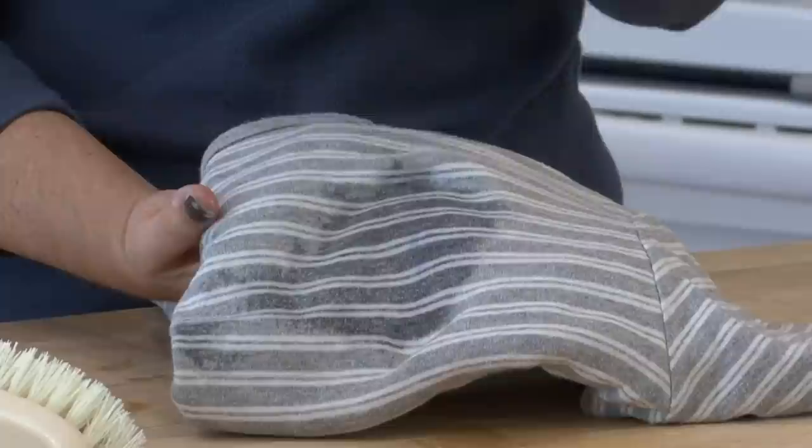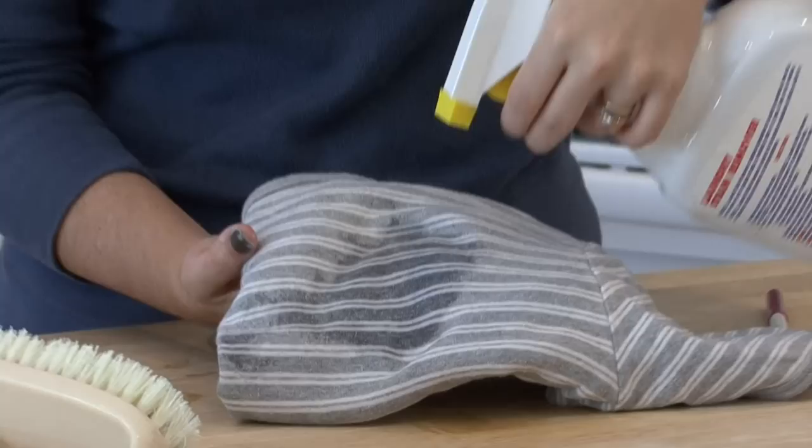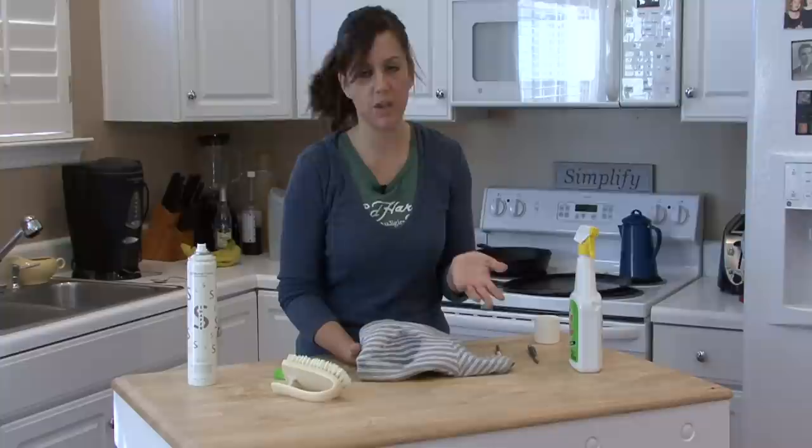Next, before you wash this, you want to spray a pretreatment on it and let it sit for as long as you think you need to. Sometimes you let it sit for fifteen minutes; you can let it sit overnight. Either way, it's not a big deal. And you're ready to throw it in the wash after this.